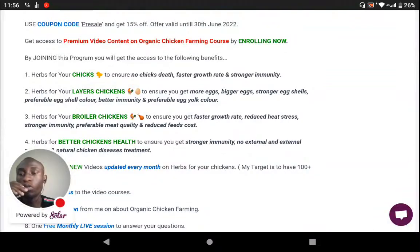When you join the course, you can expect to get several things. You'll get herbs for chicks which will ensure there's no death for your chicks. The herbs will also ensure faster growth rates and strong immunity. I'll be making videos on layers chicken farming, and these herbs will ensure more eggs, bigger eggs, stronger eggs, and a preferable egg shell color.